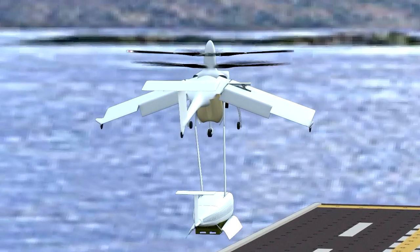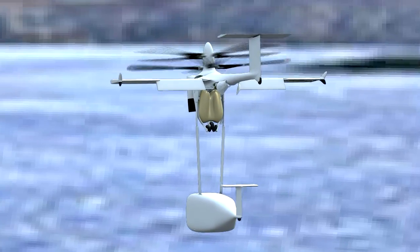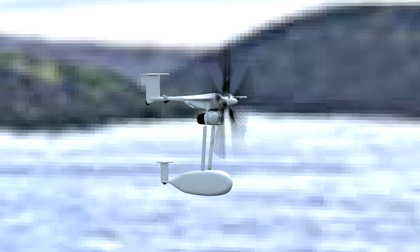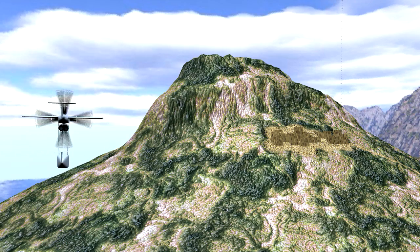Next we're showing takeoff. The aircraft takes off and then lifts the cargo pod. The cargo pod envelops and streamlines the joint modular containers, and then the wings deploy and lock into a streamlined configuration.